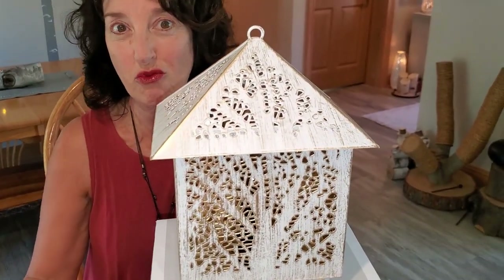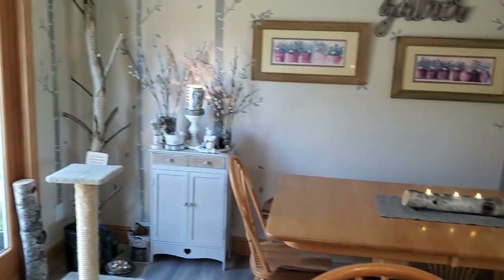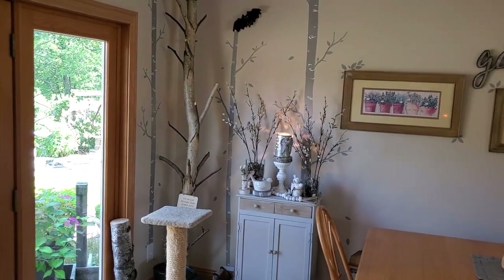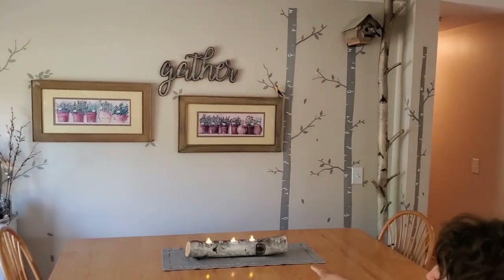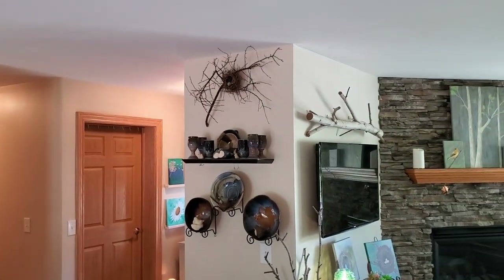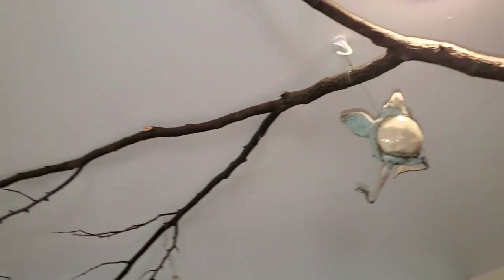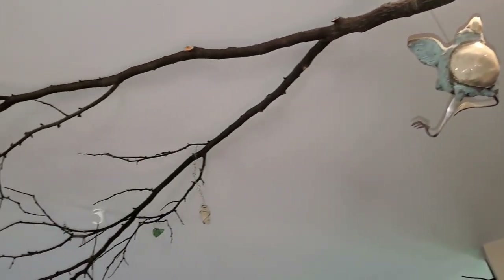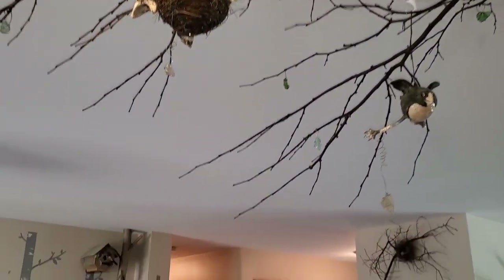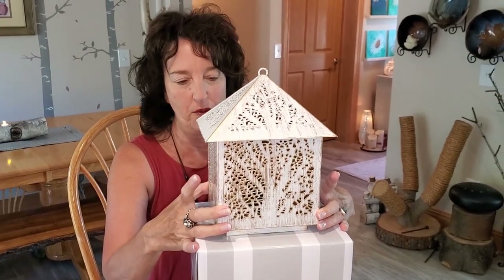You guys know how I love trees, right? Trees, tree stickers on the wall, more trees, logs, branches. I love — and that thing up there, don't look at the cobwebs, but that's a mountain above our kitchen island. Yes, I love trees. So this is perfect for me.